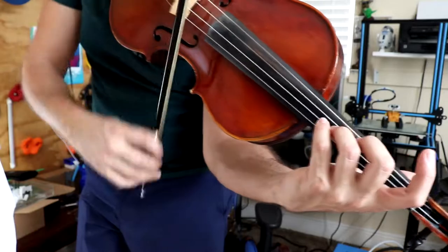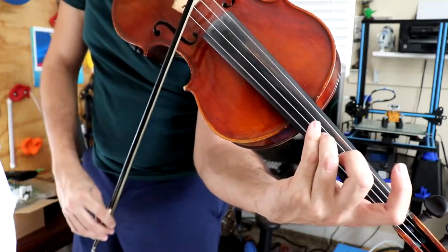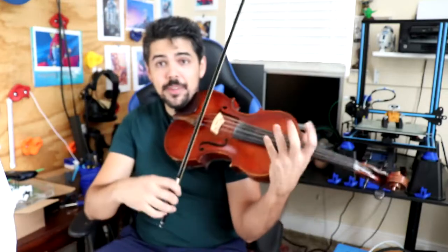That right there should be repeated a few times so you develop comfort with that little passage. Then what you want to do is back up a measure or two and play through it to make sure you have got the technique to play it without any mistakes.